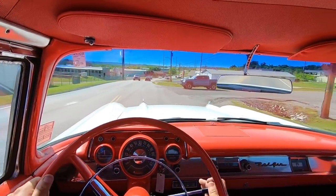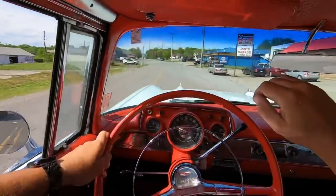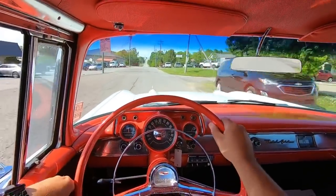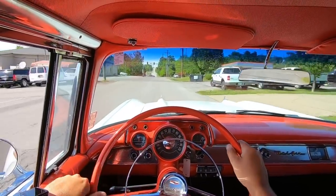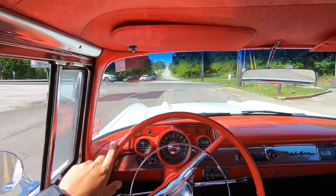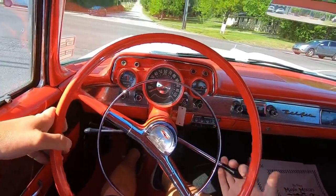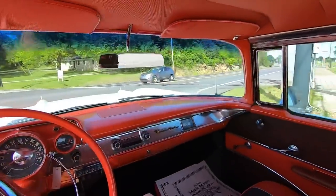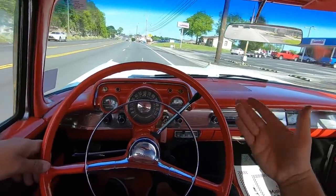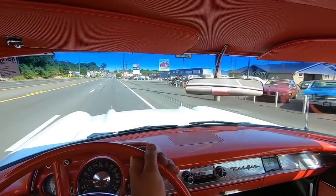Brakes are still pulling to the left when you hit them. There's that left pull — you know what I was talking about from the brakes? It does it every time now. But it doesn't do it while you're driving down the road — only when you're getting ready to take off.